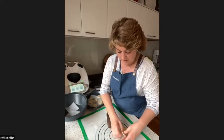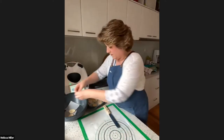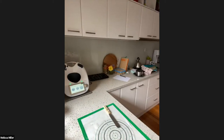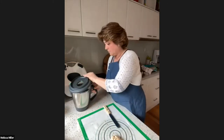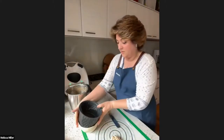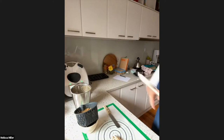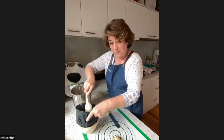Melissa pops the pancakes on to steam, then fetches the cooked pork. She drains the pork through the simmering basket — it's pork loin steak cooked for about 25 minutes, nicely tender. She puts it back in the Thermomix to shred it. The ingredients are all familiar: Chinese five spice, hoisin, soy, honey, ketchup manis — nothing unusual.